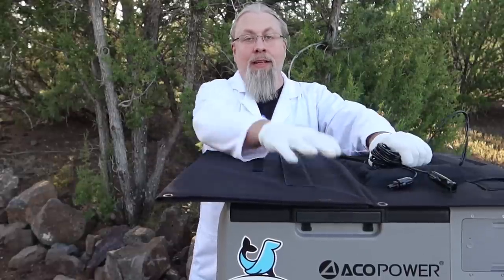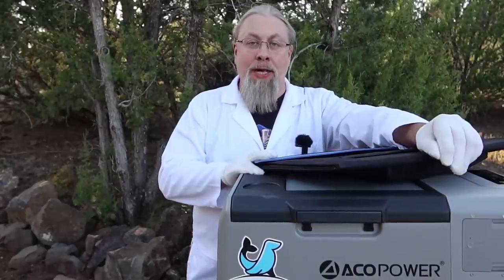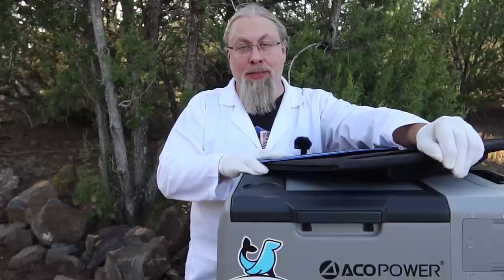You can put two of these panels in series, or pretty much any other panel in series. You don't have to use their solar panel. When you get it as a package it's a good deal - you can get the extra battery and solar panel all in one order, shipped together from one place. If you already have a solar panel with an MC4 connector that's at least 90 watts, it will work perfectly fine with this refrigerator.